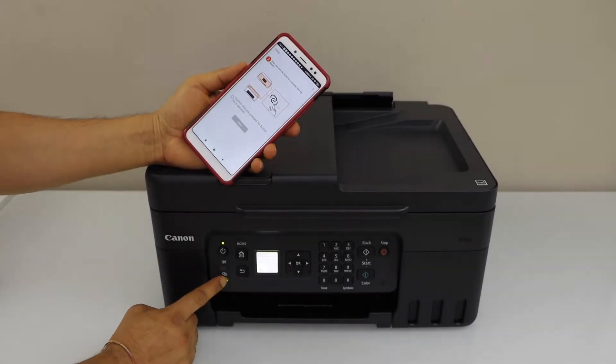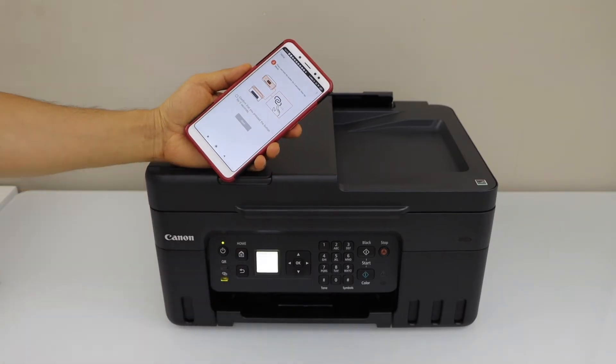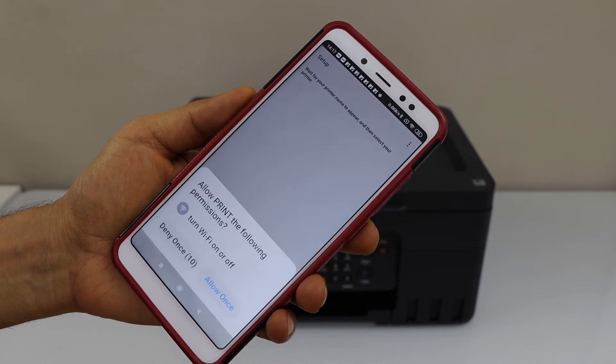Press and hold this button for 3 seconds — 1, 2, 3 — and release it. Then confirm it on the screen.